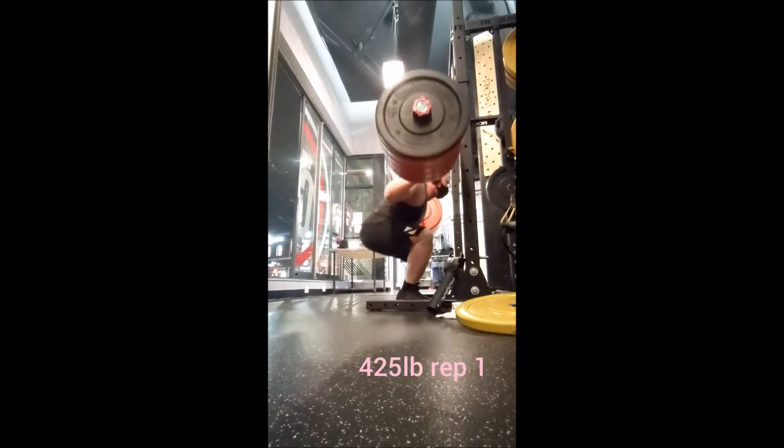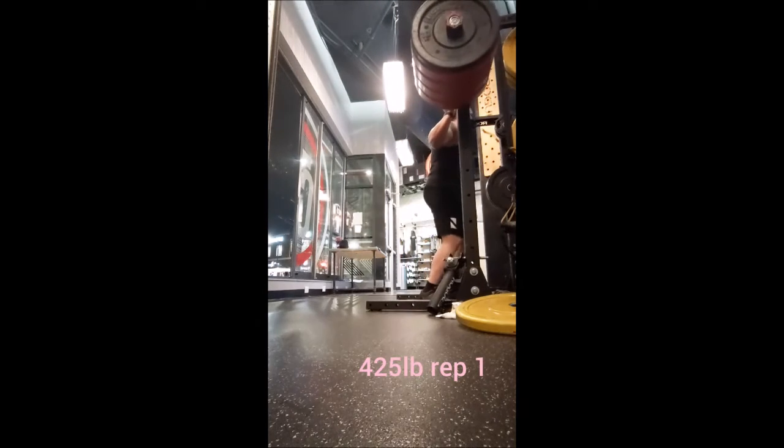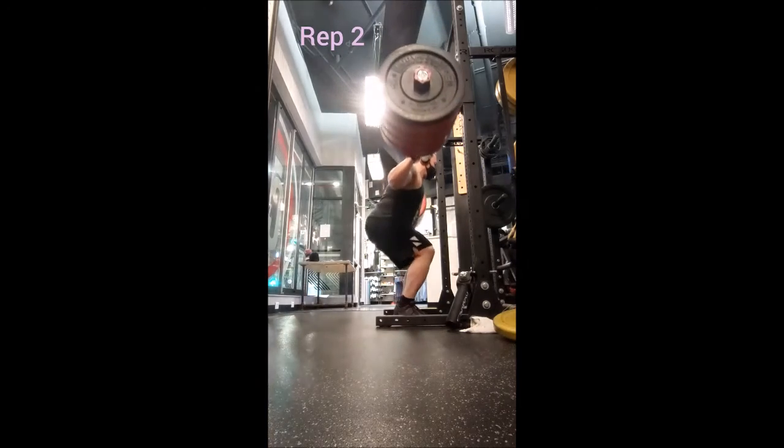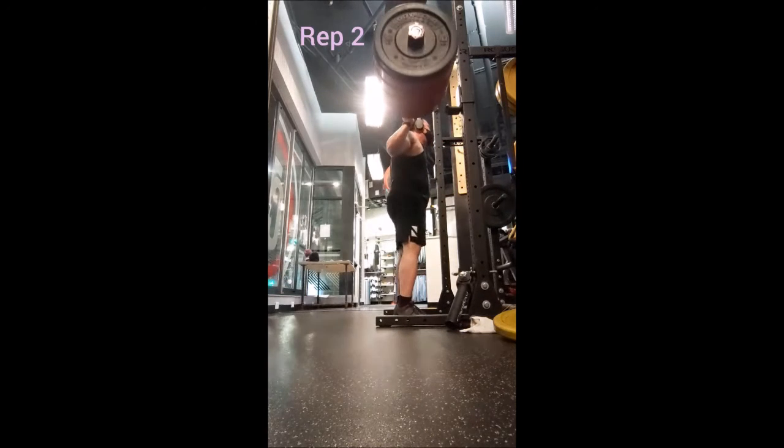You'll see if I get it or not. Between all sets but that last attempt I rested three minutes, but between the second single with 435 and the attempt with 455 it was more like seven minutes or so.